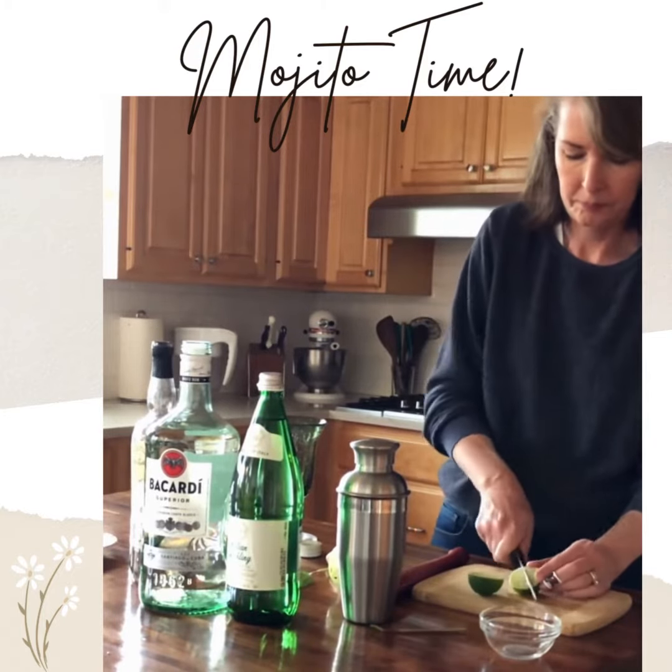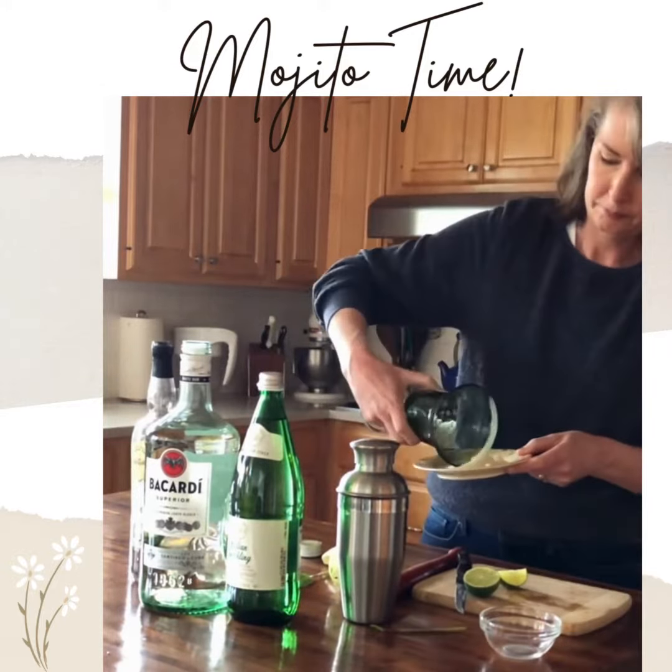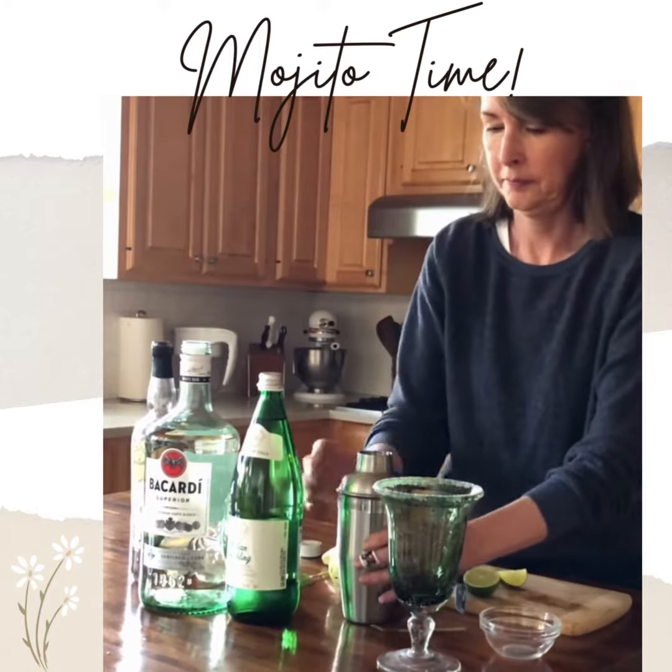Then I rim the glass typically. You don't have to, but I like it. I like a little lime and a little bit of sugar around the rim of the glass. And you pour it in.